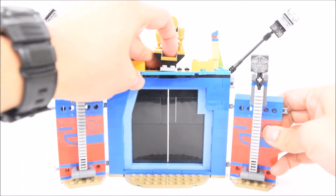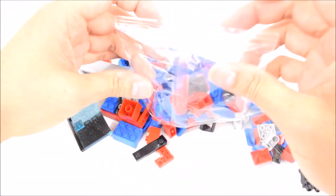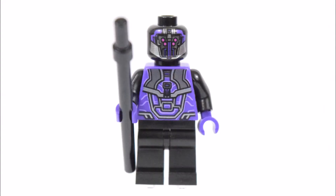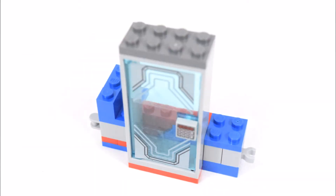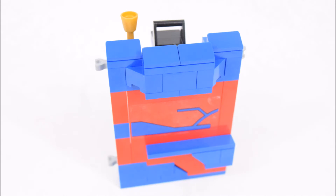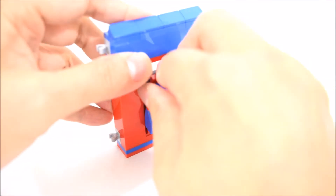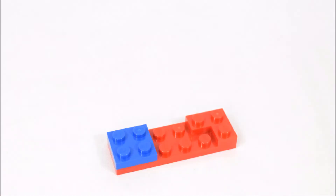That's everything in bag number 2. On to the 3rd and last bag. Here we have another 2 minifigures: the first is the Grandmaster of the arena, wearing a golden robe with grey pants, and the next is a guard. Now to build the next wall segment of the arena — this is a prison cell, and above it is a seat for Loki. We then connect that segment to the rest of the arena, add the next wall segment with a secret weapon cache behind it, and finish with the last wall segment of the arena.